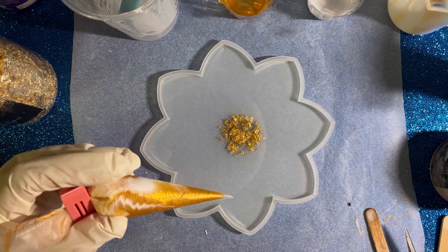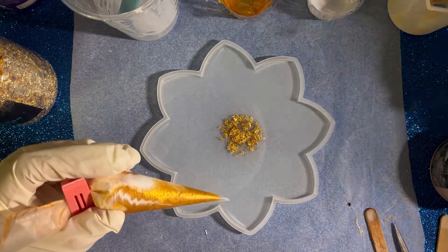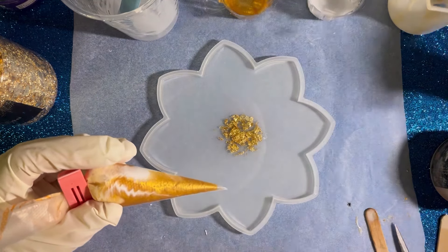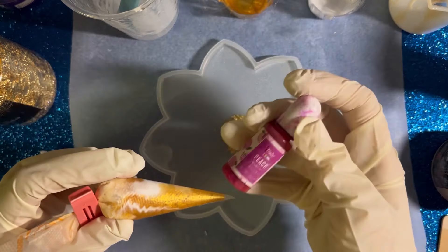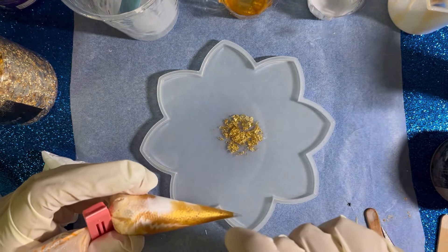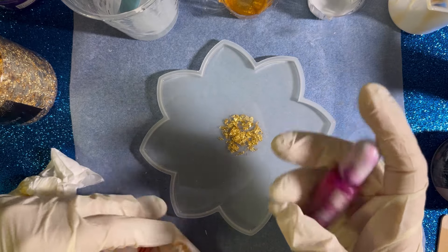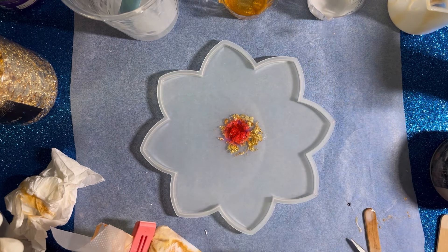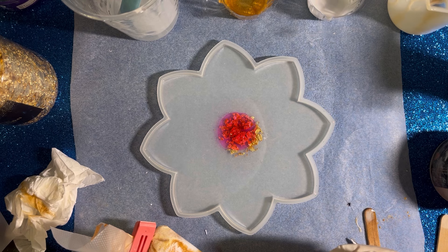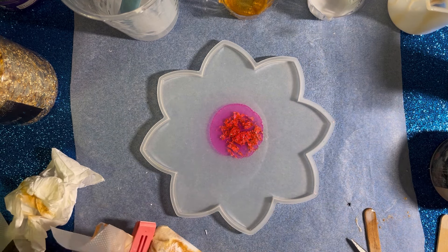I'm thinking now what should I add. I wanted to add purple but it's gonna be too dark — you won't see the other colors. I don't know if I should add a drop of this pink peach color. I think it's gonna work — maybe just one drop here in the center to see how much it spreads. Of course it spreads a lot.